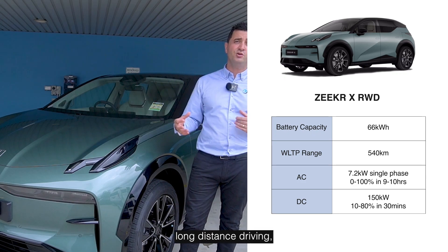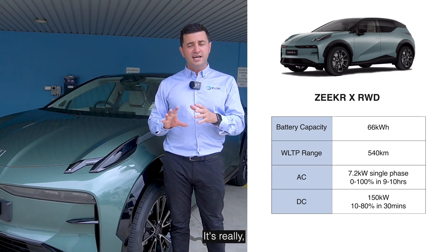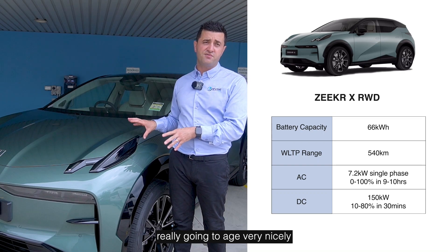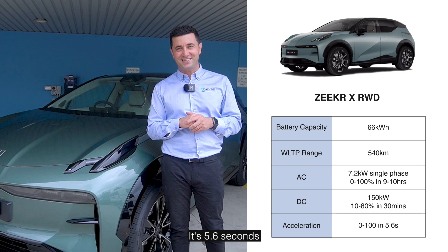In Australia, where we love to do long distance driving, it means a one-stop kind of drive. It's really going to age very nicely. In terms of its zero to 100 kilometer speed, it's 5.6 seconds.